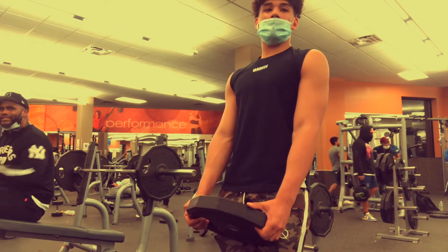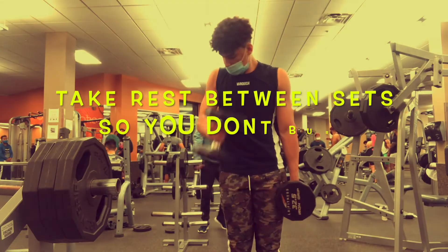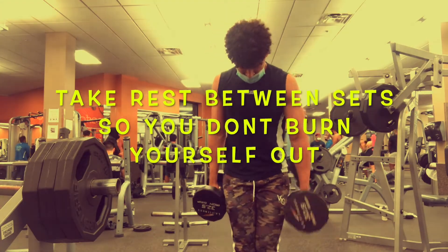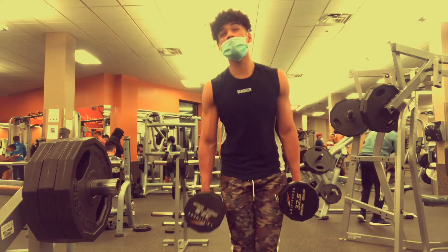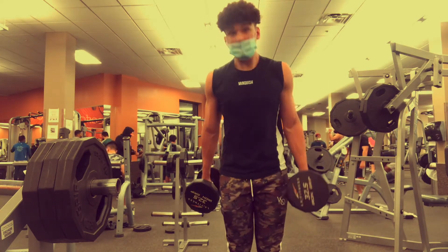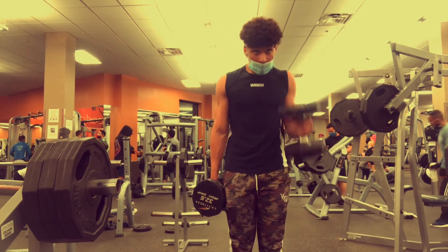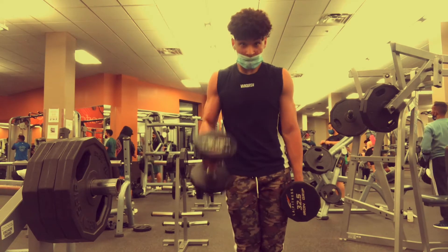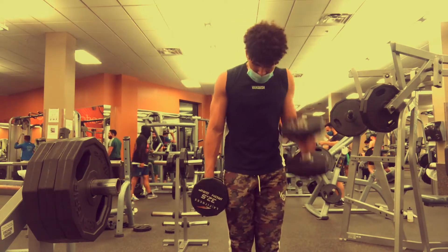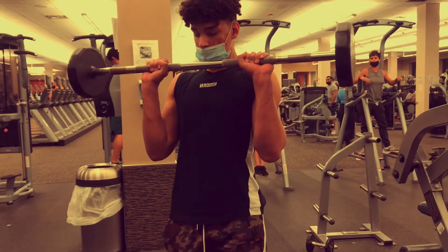Don't kill yourself though — when you're done with a superset, take proper rest. Don't just rest 30 seconds and jump back in; you'll burn yourself out. Wait about a minute and 30 seconds and you'll feel like you can push harder and harder every time.